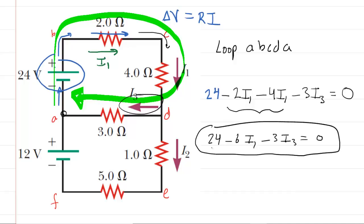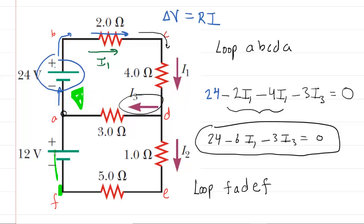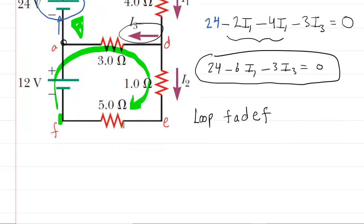Because we need a third equation, we apply a second loop rule, traversing F → A → D → E → back to F, moving clockwise. Starting at F, we move upward and encounter the 12-volt battery, going from negative to positive terminal — a positive potential change of 12 volts. Continuing clockwise, we encounter the three-ohm resistor. I3 is flowing to the left while we're moving to the right, so we're moving against the current — that's a positive potential change: plus 3·I3.